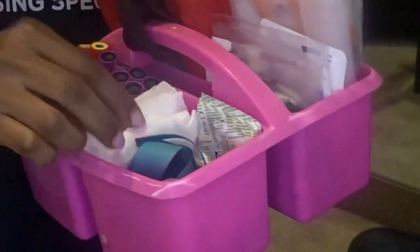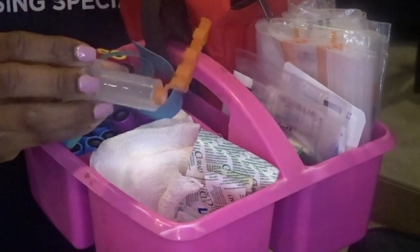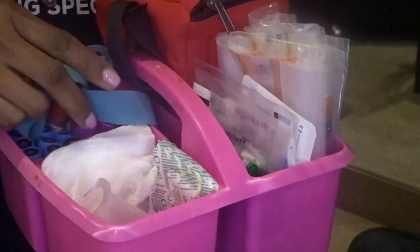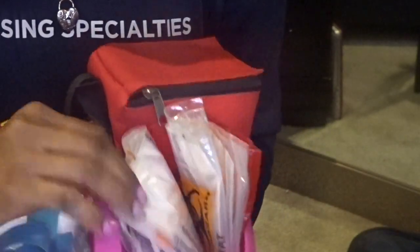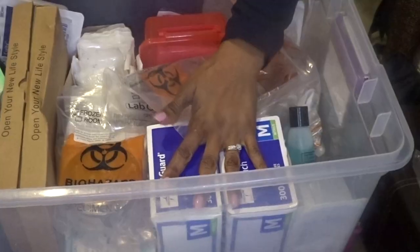Also in the phlebotomy kit: gauze, tourniquet, vacutainers, band-aids, more alcohol wipes, specimen bags, stat specimen bags, and extra gloves.